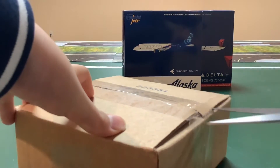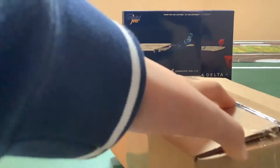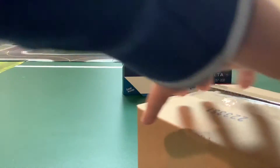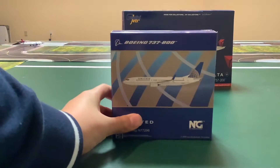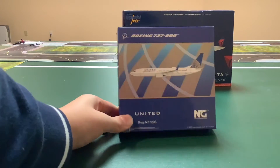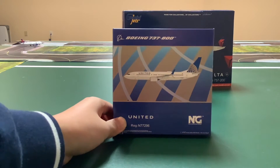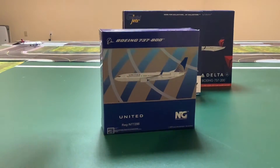The third model I'm pretty sure is NG Models. I'm really excited for this one — it's the NG Models Boeing 737-800 with scimitars in the older United Continental livery. I'm going to unbox this one first and then go down the line.